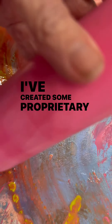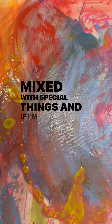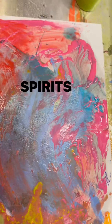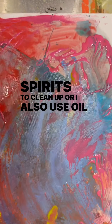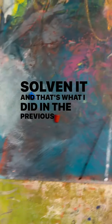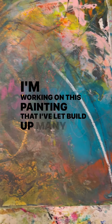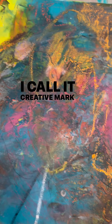I've created some proprietary mixtures of colors mixed with special things. If I'm using oil, I use mineral spirits to clean up, or I also use oil with oil sticks just to soften it — and that's what I did in the previous video. I'm working on this painting that I've let build up many layers. I call it creative mark making.